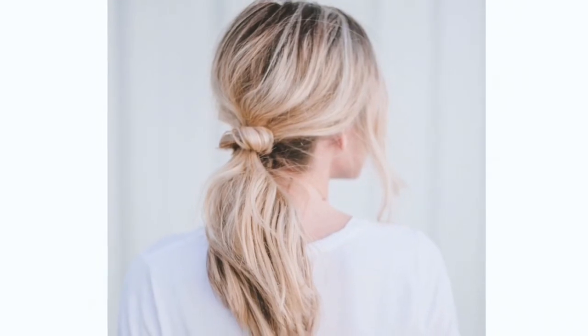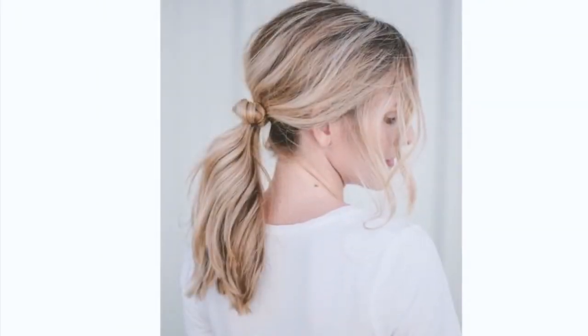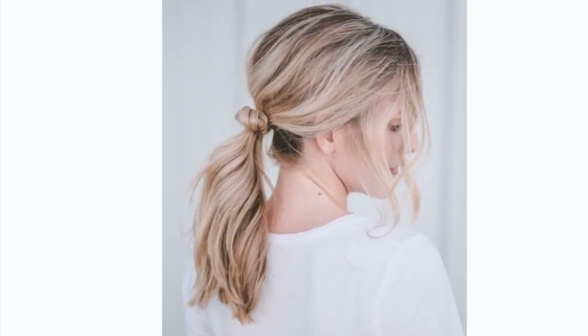So less than three minutes start to finish. Great for everyday wear or a special event. Hope you enjoyed it!